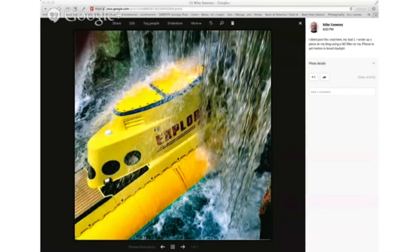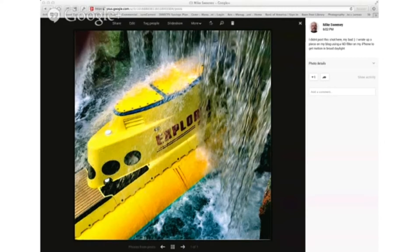Anybody can take a snapshot of this submarine, but it ends up looking either blown out or kind of flat because there's no shade in this area of the park. If you're shooting in the middle of the day like I was, it's really hard to get a nice dramatic shot. So in this particular case, what I did is I used a neutral density filter.